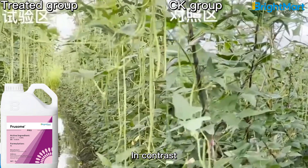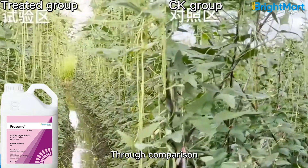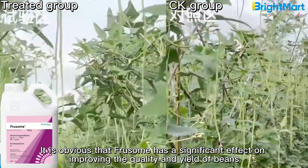In contrast, the beans in the control area are growing sparsely. Through comparison, it is obvious that Frusome has a significant effect on improving the quality and yield of beans.